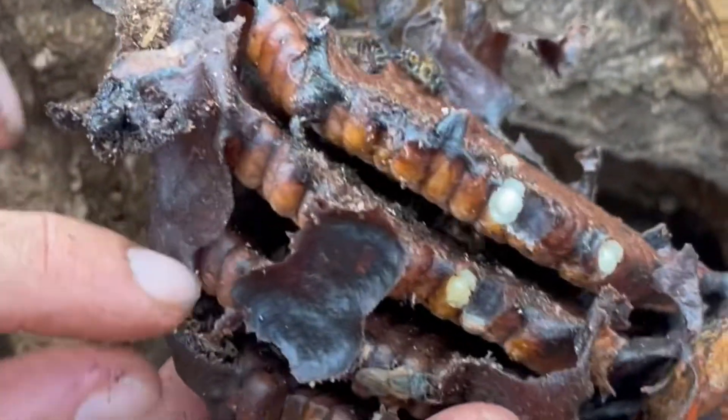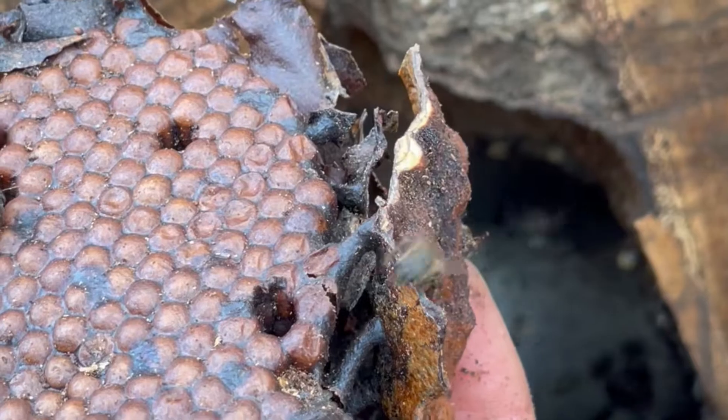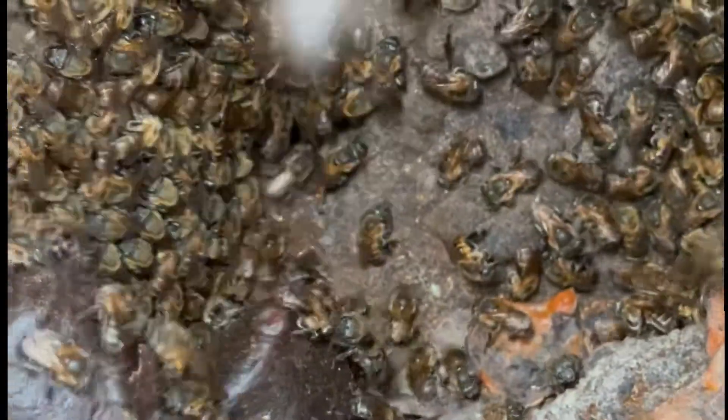After having moved the rest of the brood into the box, we sealed it up with a few pots of honey and pollen that were the most intact, and we saved the rest to reintegrate into the hive in a few days.